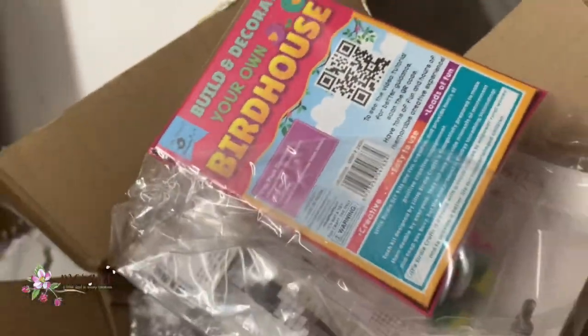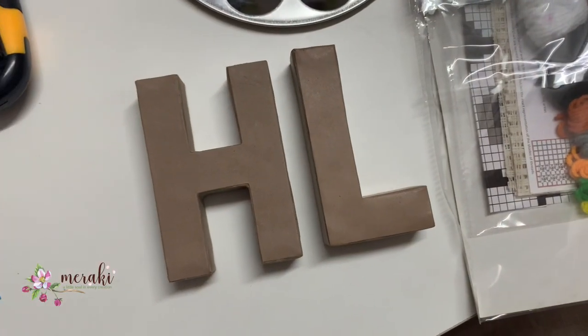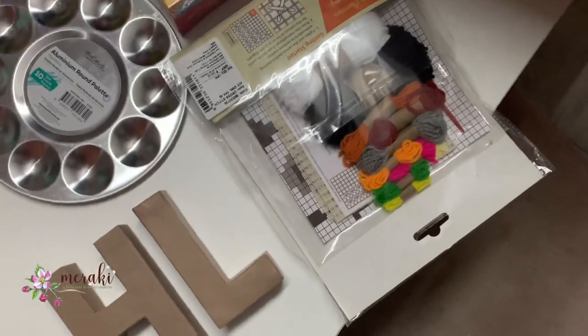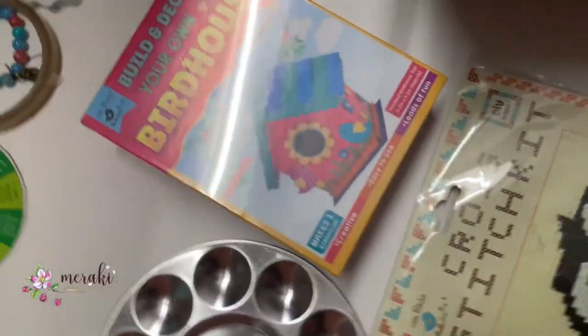That's a little birdhouse, an embroidery kit, some alphabets as per the initial of the child, and a small palette — the palette is for my personal use.